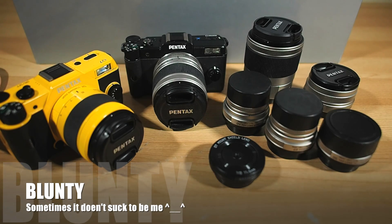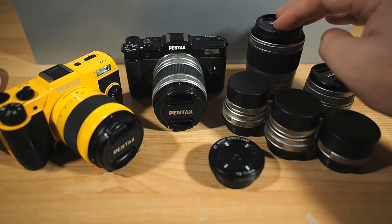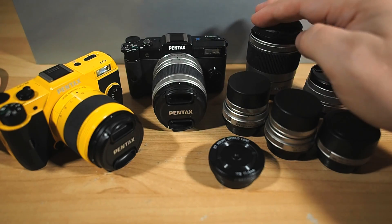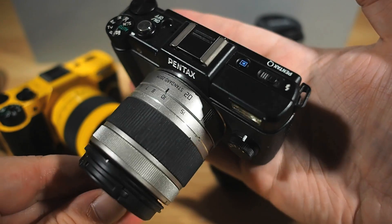Hello again, I am Bluntie. Long time viewers will probably already know this, but I've been a pretty passionate Pentax Q fan since day one. And I do mean day one — I was one of the first, if not the first person in Australia to actually own one.